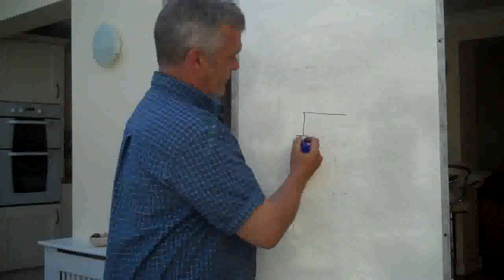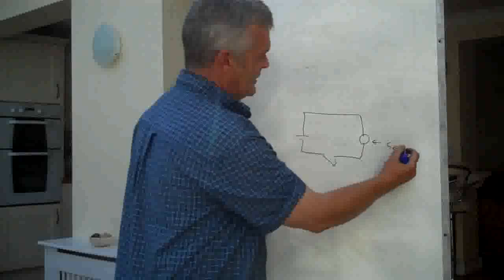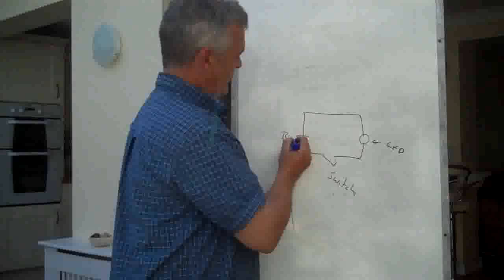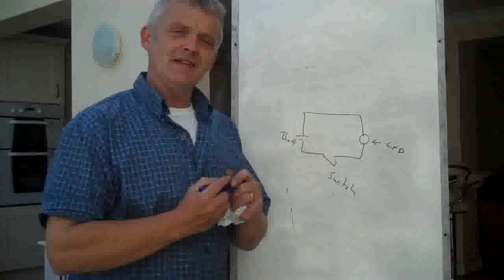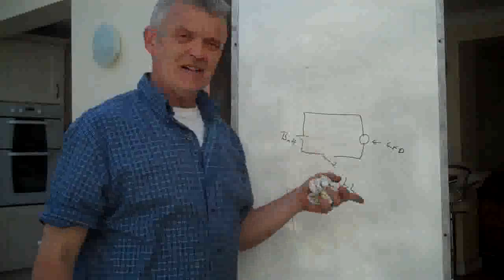So the simplest circuit is going to be something like that. I'm going to have an LED here, a switch here, and a battery there. Just pressing the switch will light the LED. Not tremendously exciting, but it shows an awful lot of things. We've got to make a switch, going to make a lamp holder, going to make a battery holder, and all of this is going to be on a piece of paper.